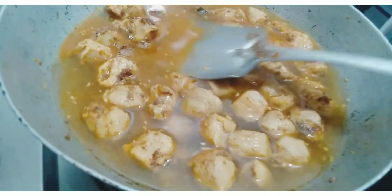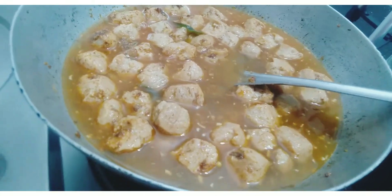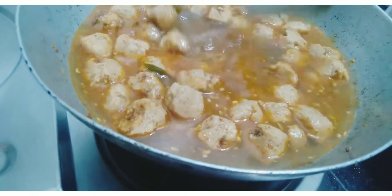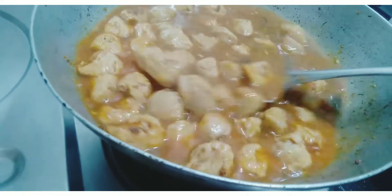I will cook for 10 minutes. I will cook for 15 minutes. I will cook for 10 minutes.